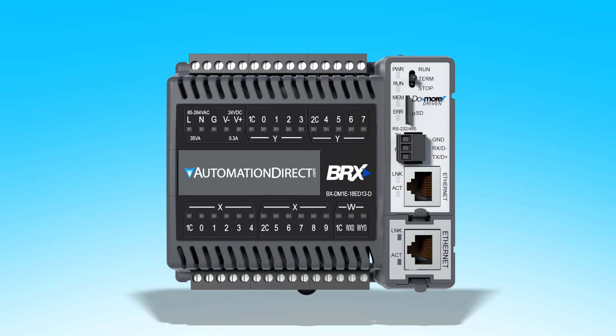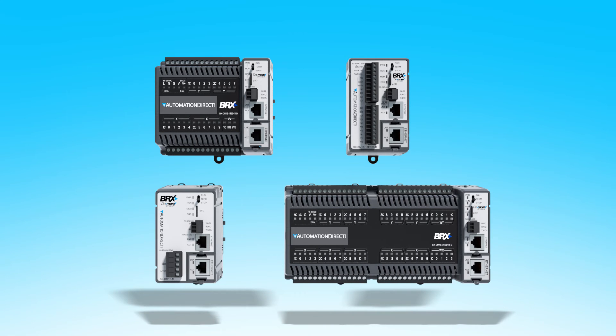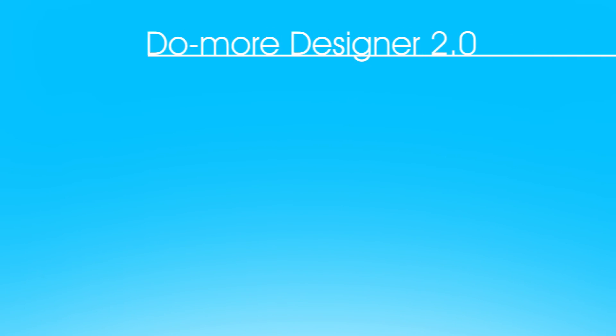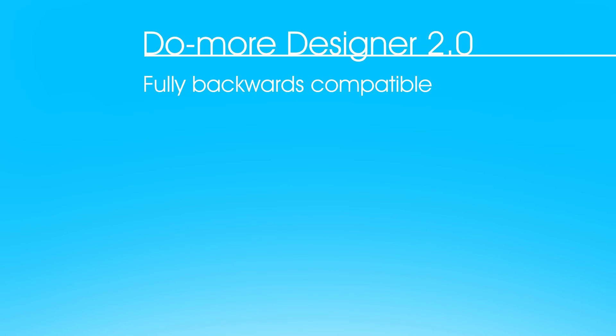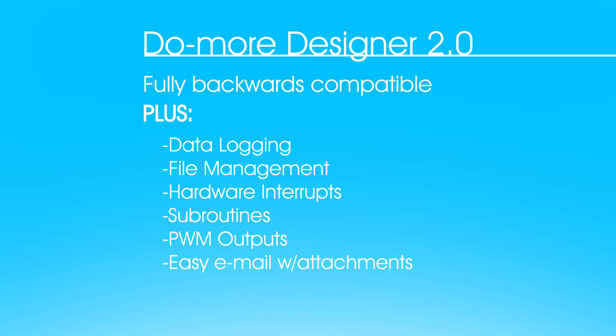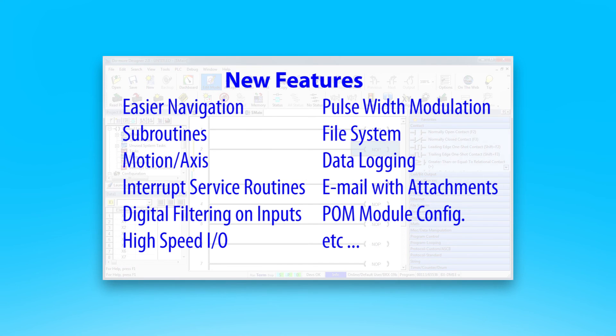I love that the front label on the larger units can be replaced with your own custom logo. And since the engine driving the Bricks PLC platform is the popular, time-tested DoMore DM1 technology, you know it's rock solid. Version 2.0 of DoMore Designer supports all of the new capabilities the Bricks PLC platform brings, plus things like data logging, file management, hardware interrupts, true subroutines, PWM outputs, easy email with attachments, and a whole bunch of new motion control capabilities. There's a whole other video walking through all of the new features of DoMore Designer 2.0 – be sure to check that out.